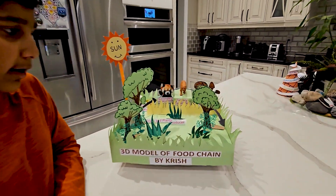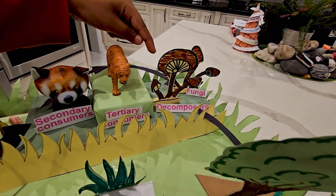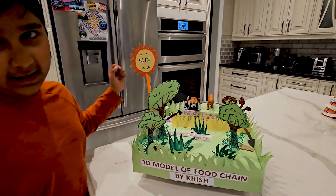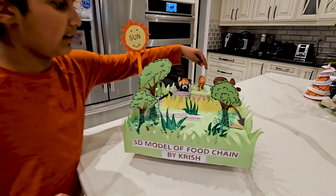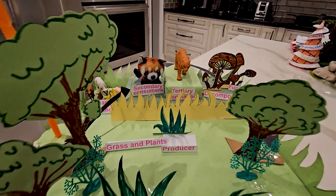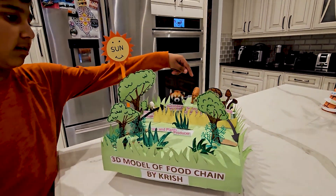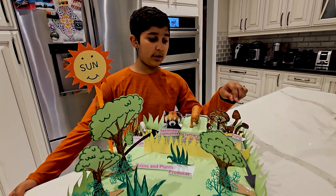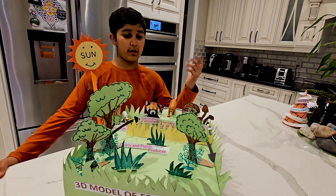These are the fungi — the decomposers — you can see them right here. If you're wondering what fungi is, it's a mushroom. Some mushrooms are good to eat, some are bad like the red and white ones. They decompose the tiger and then fertilize the soil, making the soil better for plants.